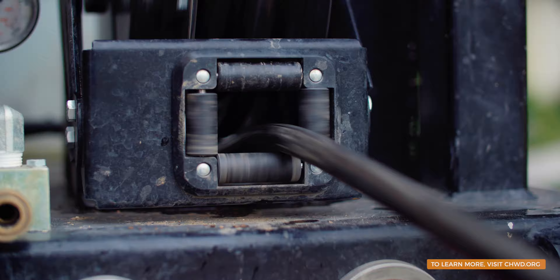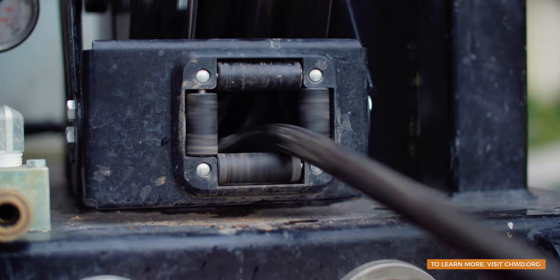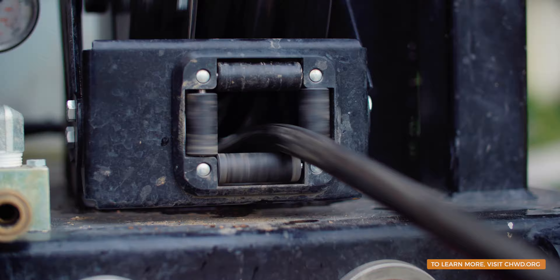Water mains and service lines — out of sight, but not out of mind. This time on Behind the Tap, see how it's all connected and how our crews are making critical service line upgrades.